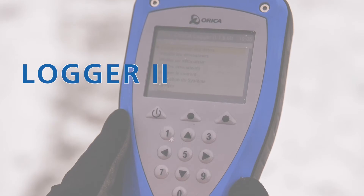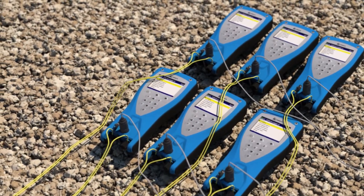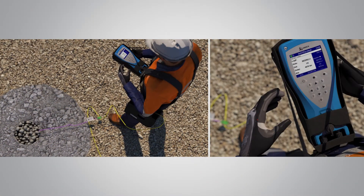The new Logger 2 affords us the opportunity to log up to 500 detonators on one logger. We now have the ability with the Logger 2 to manually input a delay time, which is a vast improvement over what we've had in the past.